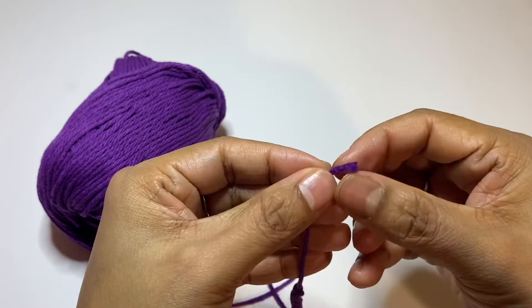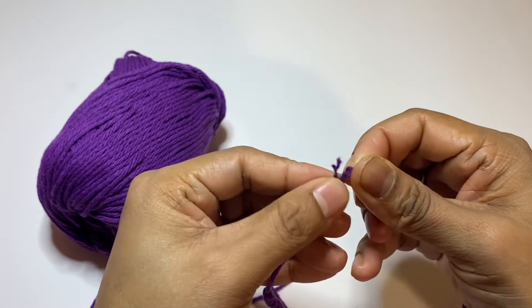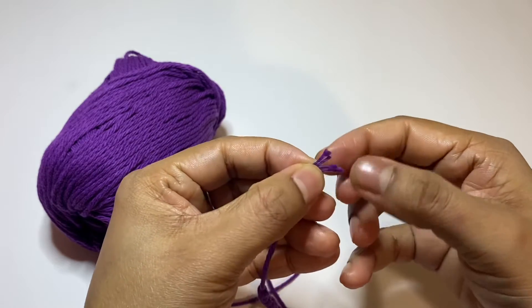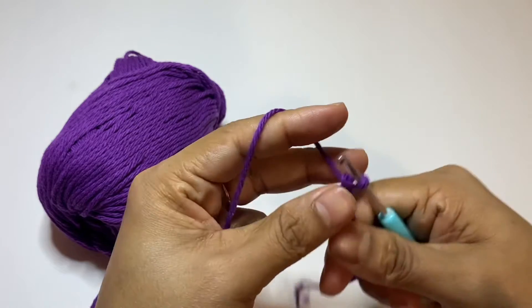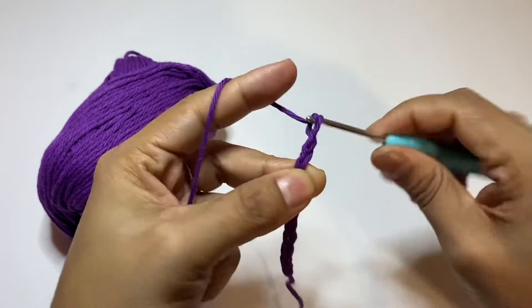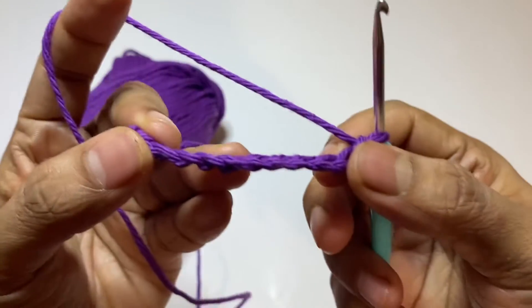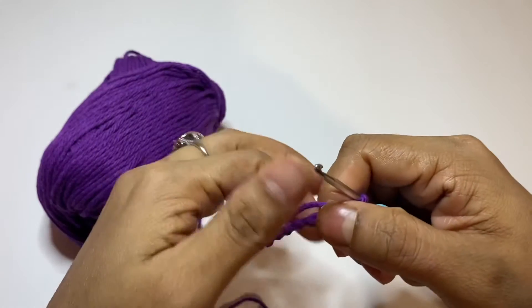This yarn is not too thick and not too thin — it's just a medium size, which everybody likes. I can make a lot of products with this yarn, like baby shoes and baby dresses. You can see it's so pretty.